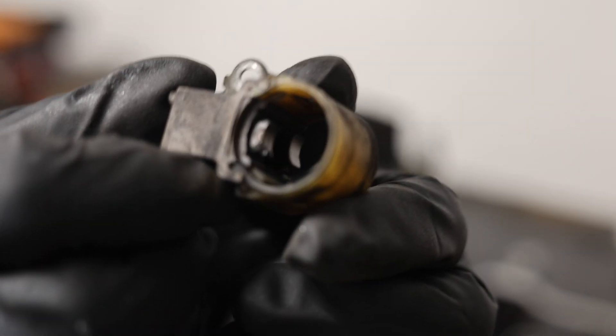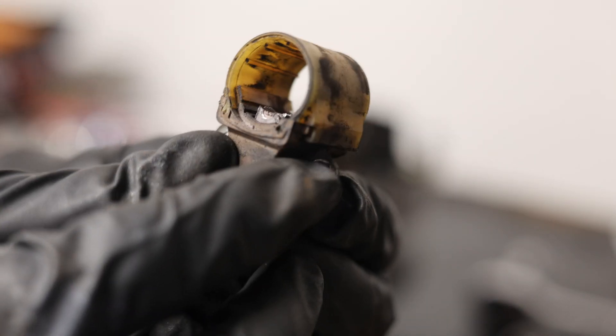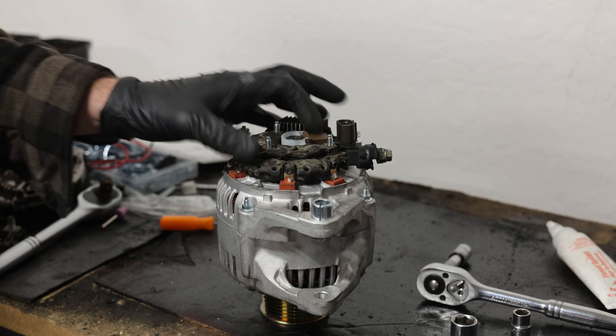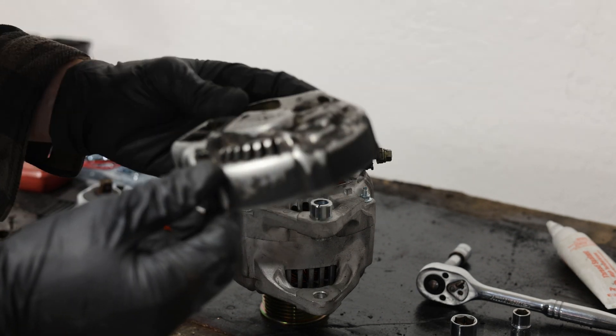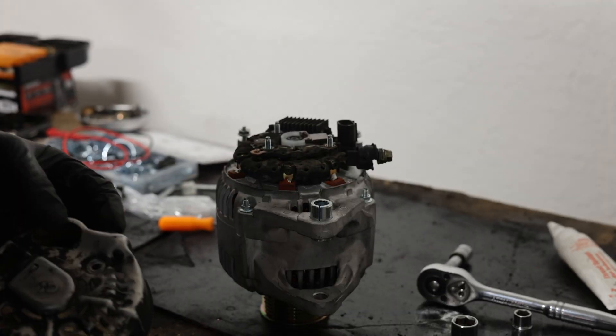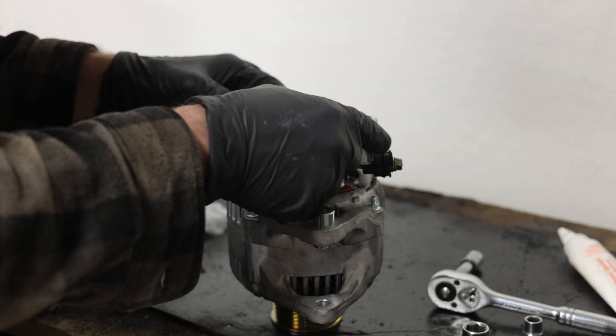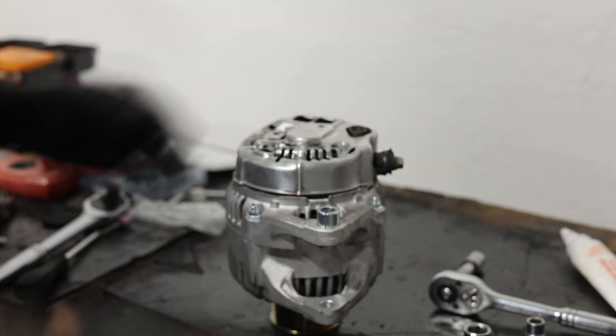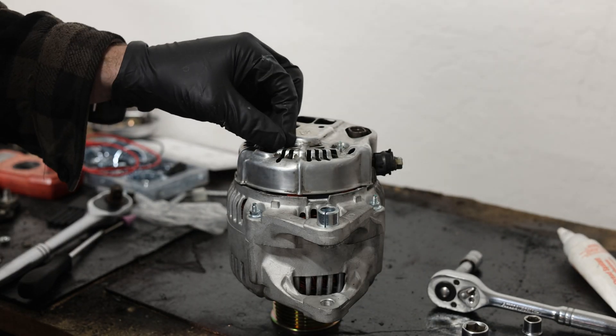These are the old brushes — the springs aren't where they should be and these would probably wear out within 75,000 miles. We have a brand new part from RockAuto with much longer brushes and better spring function, so this is an easy $15 fix. The new brush is installed, and we'll clean up the housing with some brake clean. One of the cool things about this swap is that the Toyota external voltage regulator fits right over the Dodge Cummins Denso. We've got a few 8mm nuts to tighten down and then it's ready to install.